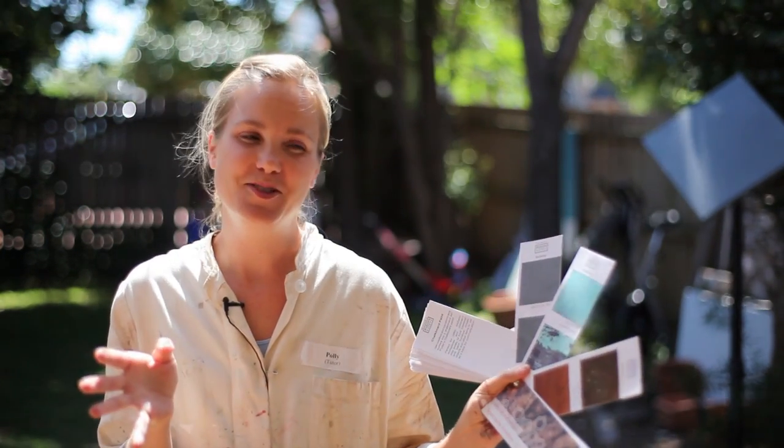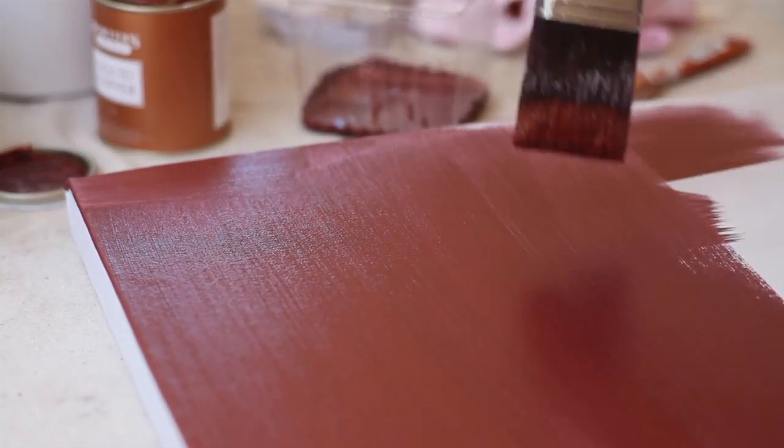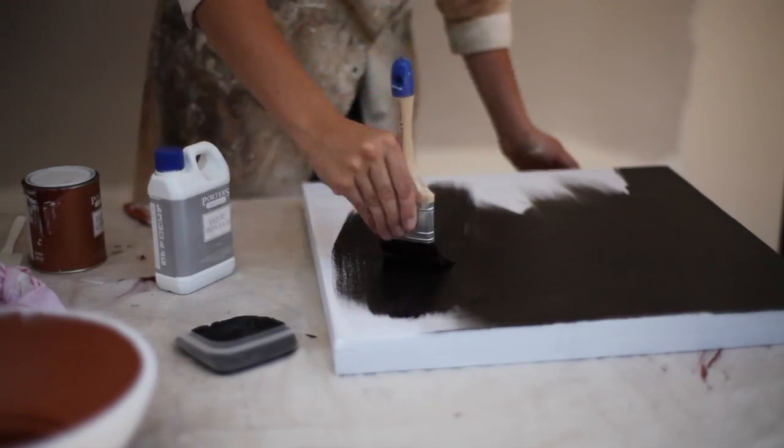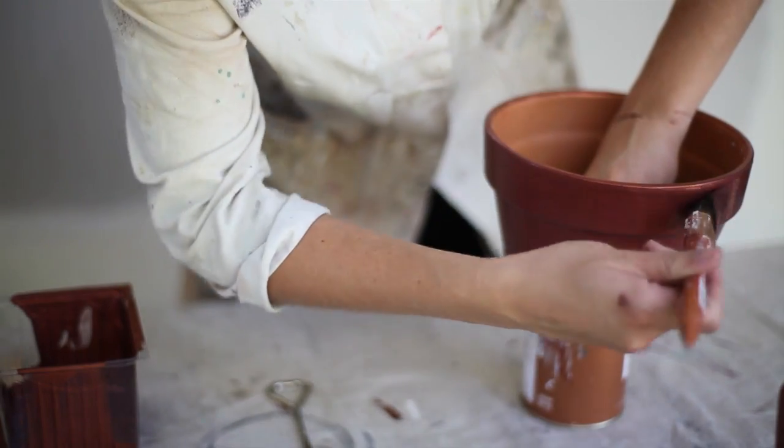I'm going to show you how to do it on some canvases so that you can replicate it on your walls or other big flat surfaces, and I'm also going to do it on some terracotta pots so you can see what it actually looks like in a real life situation. I'm making the videos like I run my class — it's a watch-what-I-do sort of situation, and if anything comes up I talk about it as it happens.